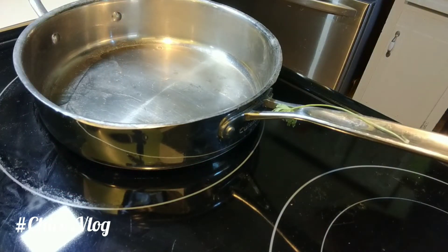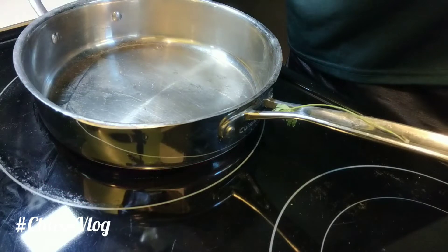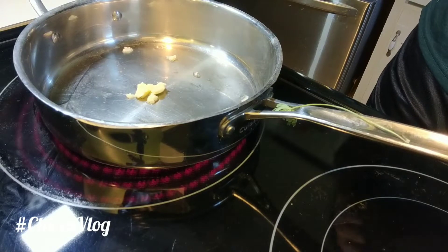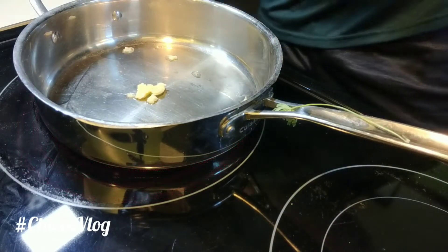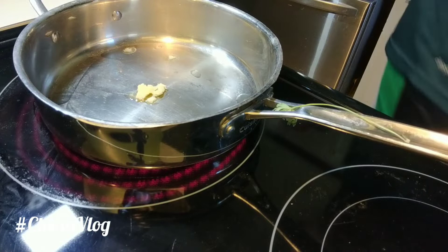Let's get this butter in there. This is clarified butter I got from a friend — it doesn't have anything else in it, just the butter. Next I'm going to take my kale and just make sure I wash them off.